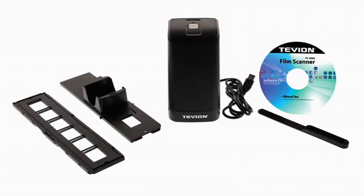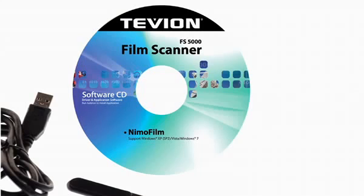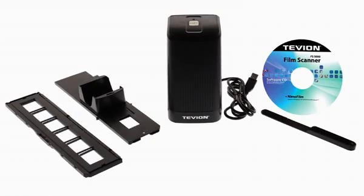The extensive accessories included in the delivery package, including a slide magazine, a holder for photo negatives and a cleaning brush, perfectly round off the complete Tevion FS5000 set.